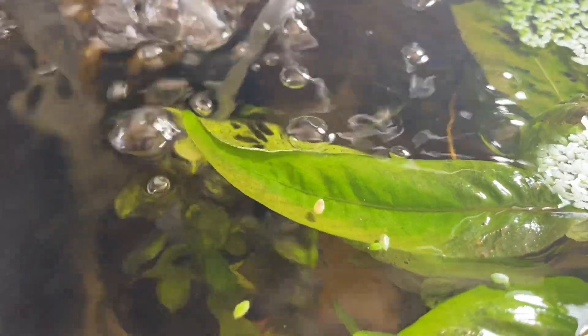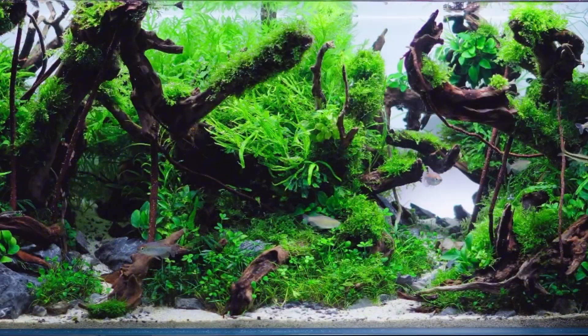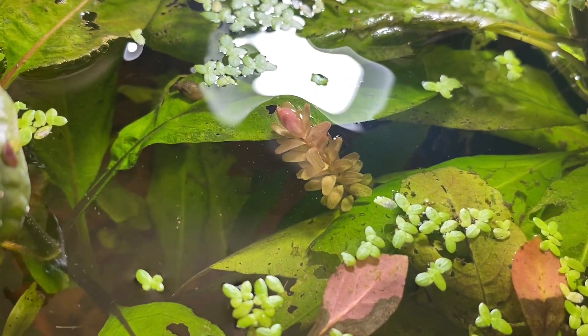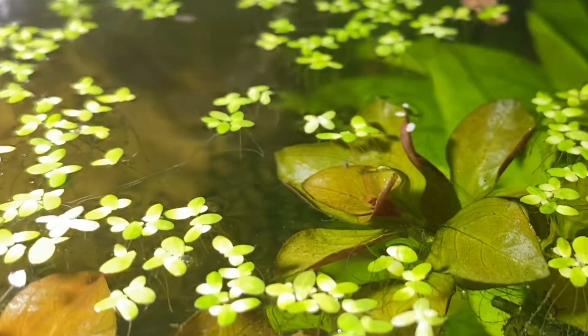We all know that an aquarium with lots of plants looks absolutely beautiful, especially when they're all nice and lush, super healthy, and all their leaves are nice and green or pink. But sometimes there can be problems with our plants, and that's kind of what we're going to be covering in today's video.